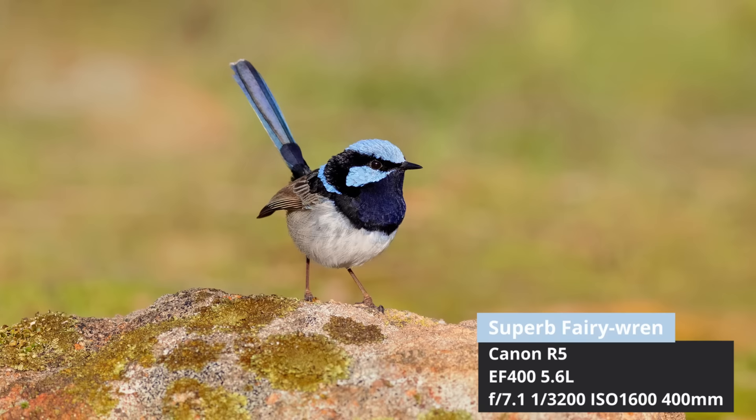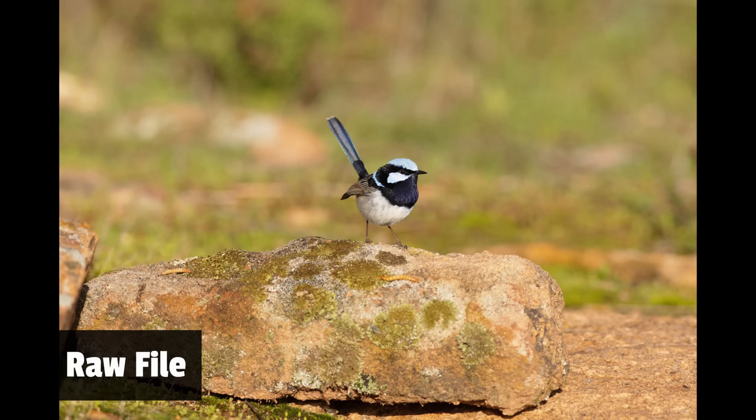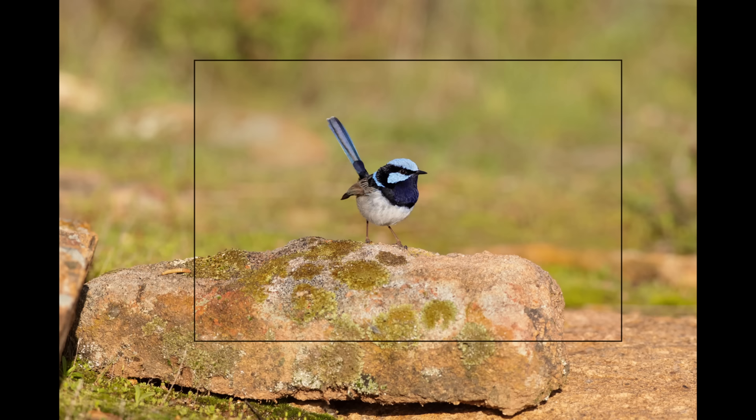Looking at one of the photos I captured with this lens — this male superb fairy wren in his breeding plumage, ready for spring — the detail when we zoom in is just fantastic. I did have beautiful morning light to maximize that detail, and I wasn't using extenders, which gives us the sharpest possible image.